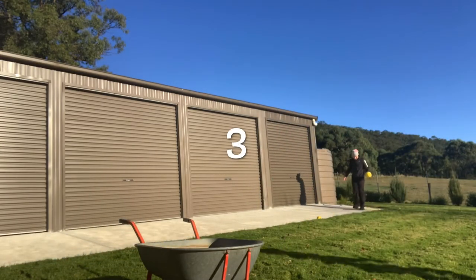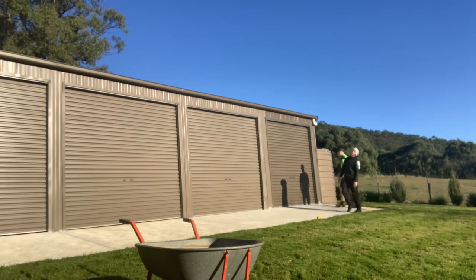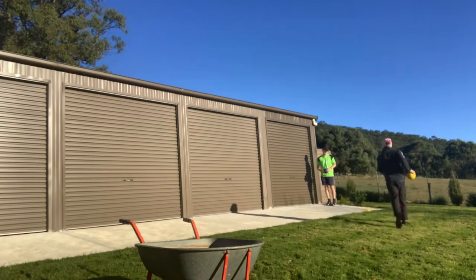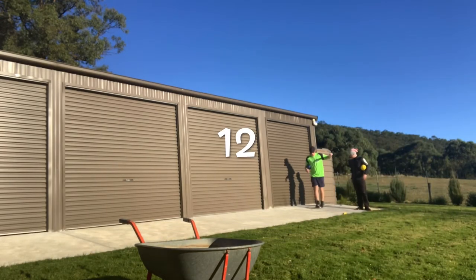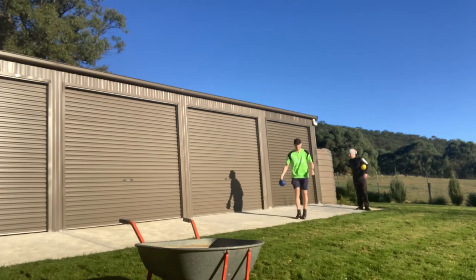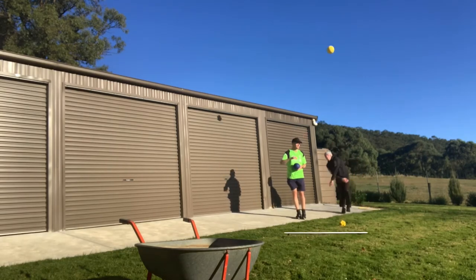Another roll — 3! Steps counted: 1, 2, 3, 4, 5, 6. Then a roll of 5. Steps: 6, 7, 8, 9, 11, 12. Next: 1, 2, 3, 4, 5, 6. Another turn: 1, 2, 3, 4, 5, 6. Long one!